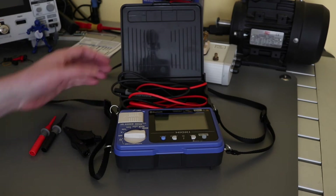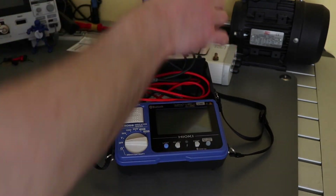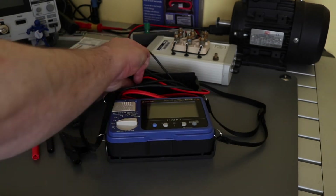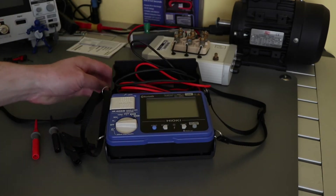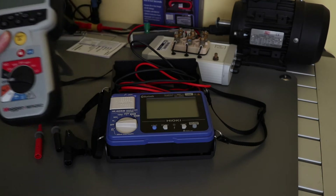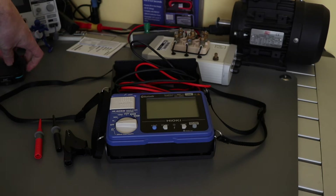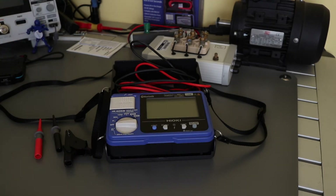Once you've flipped the lid back, it slides all the way underneath the unit, and when fully slid back you can lift the front end to create a small angle for the meter itself. It's not the same kind of angle you'd get with other insulation testers, so I usually end up propping it up with something to get a better viewing angle.